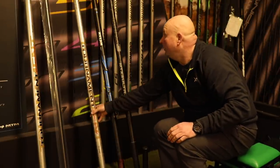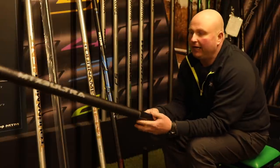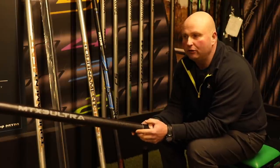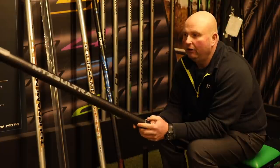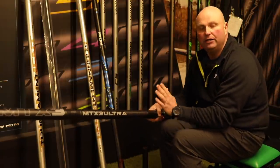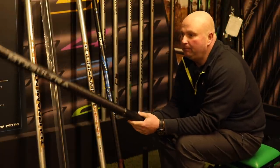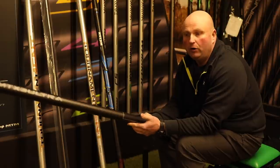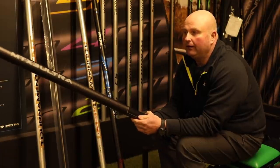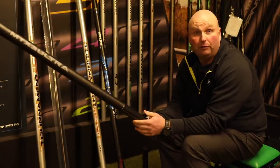My third pole is just under my price bracket, to be fair, because this top three covers poles between £1,500 and £2,000. We've been selling this pole for the last couple of years — it's the Matrix MTX3, which comes as a 16-metre package. With it you get 16 metres of pole, a cupping kit, a hold-all, and I think a dolly butt section to go with it as well. For the money, I don't think there's a better pole on the market, to be truthful.